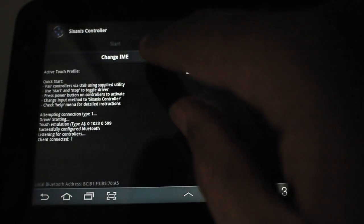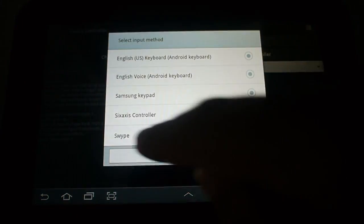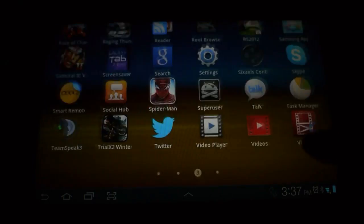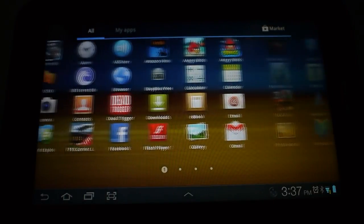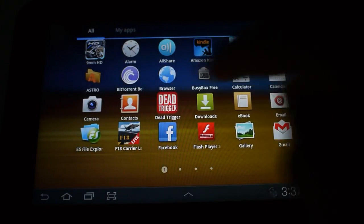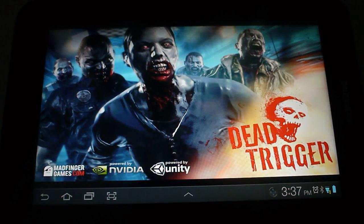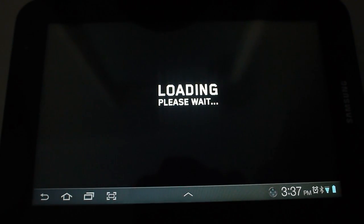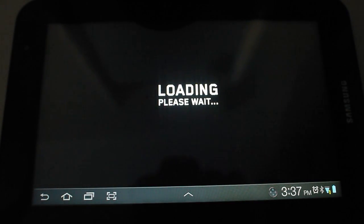I'm just gonna change the input method — I don't know that that's gonna help. We're going to mess about with Dead Trigger. Moving the mic here, so you might hear a little jolt.